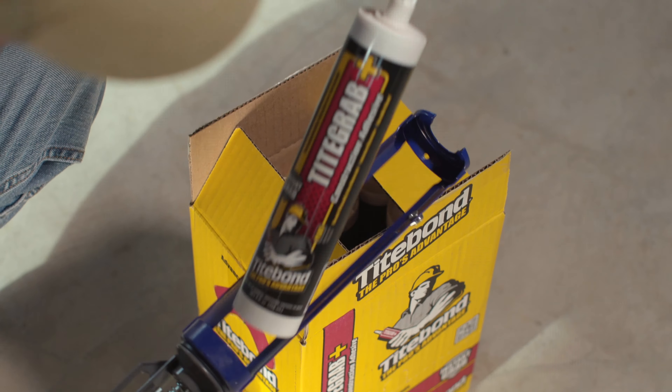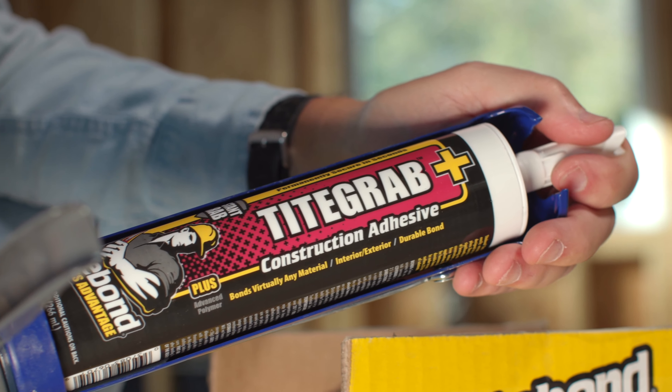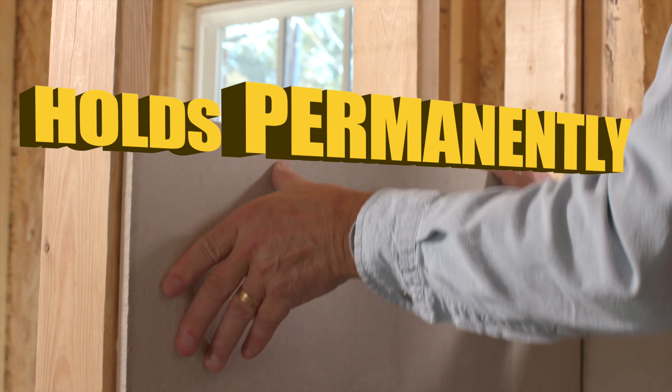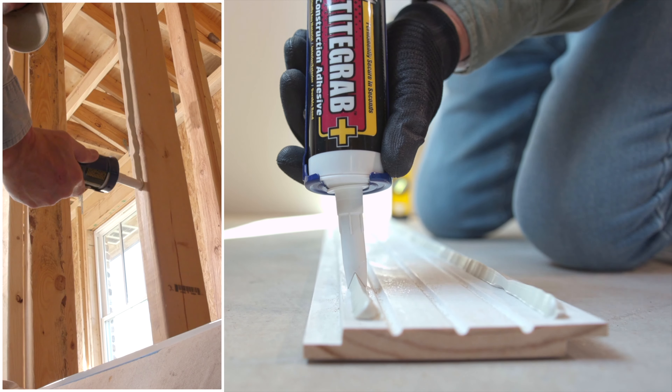When you need the job done now, you want Tight Grab Plus from Titebond. It grabs instantly and holds permanently to almost any material.